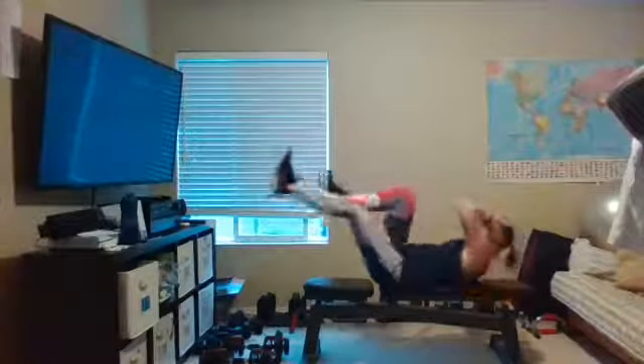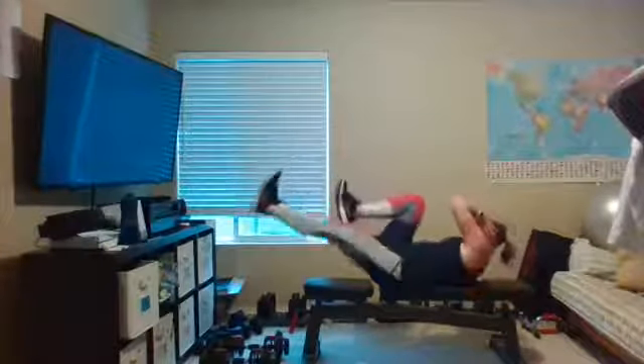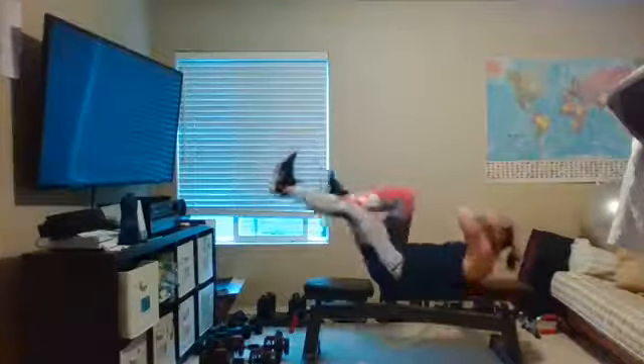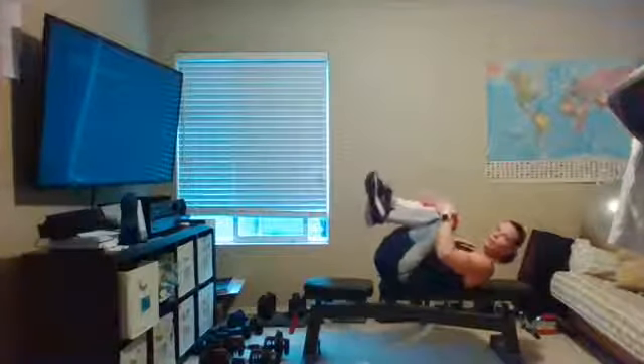Roll right back and go into some bicycle abs. Back stays flat to your bench, floor, or mat — just rotating. Hands are light behind your head, drive that knee up, flex those feet. Keep breathing. Eight, seven, six, five, four, three, two, one. Little hug — good job!